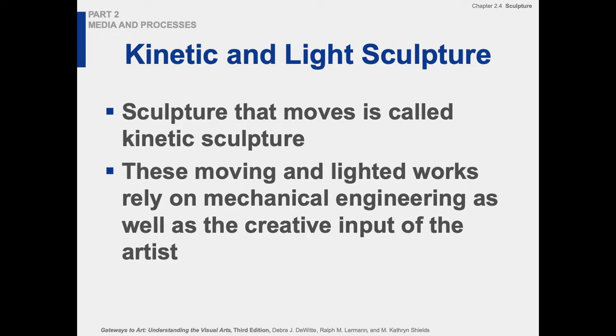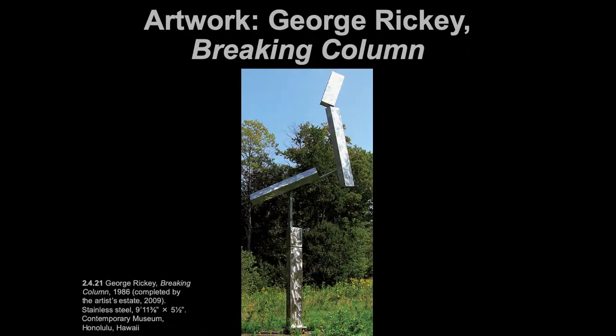Kinetic sculpture is also one of Duchamp's inventions — things that move, related to kinesiology. Light sculpture is another category. George Rickey's piece called 'The Breaking Column' — some of his works are motorized but many are wind-driven, so the wind would blow and it might spin around. Looking at his 1986 work, he's still in that mode of constructing with welded stainless steel and making it kinetic.